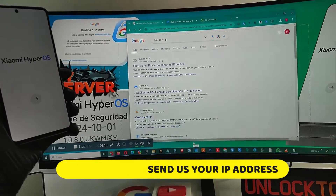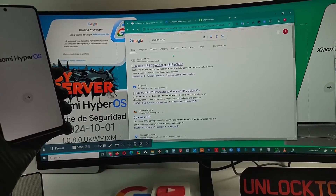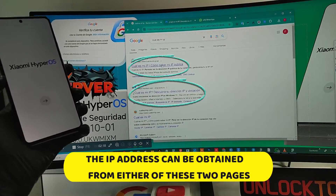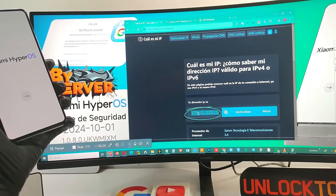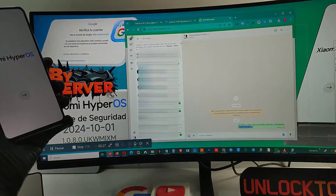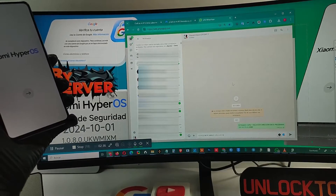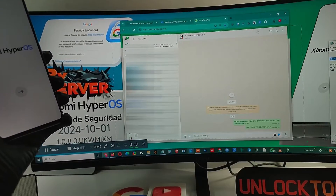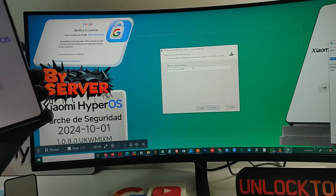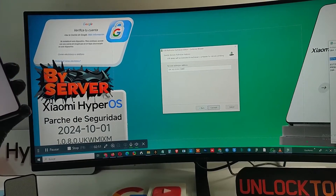Here we show you how to obtain your IP address from Google — you can get it from either of these two pages. As you can see, the IP appears here. You must copy it and then send it to us via WhatsApp. From then on, we will begin the procedure to unlock the Google account. Connect the cable to the computer with the phone in MI Assistant mode, paste the address we sent into the program, and click Connect.